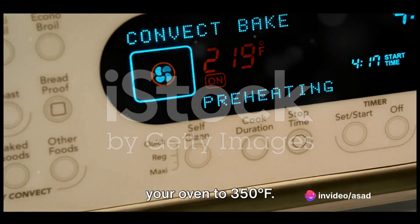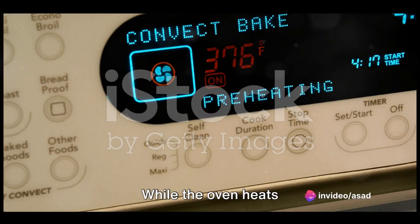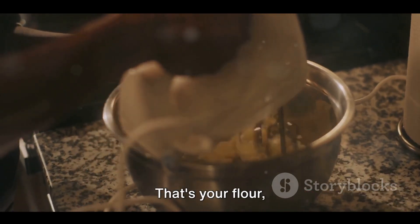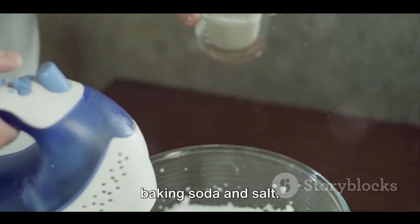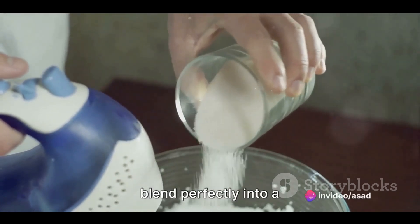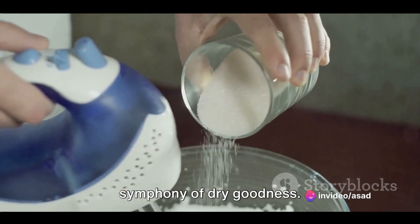Begin by preheating your oven to 350 degrees Fahrenheit. While the oven heats up, mix together all the dry ingredients — that's your flour, sugar, cocoa powder, baking soda, and salt. Stir these until they blend perfectly into a smooth, even mixture.